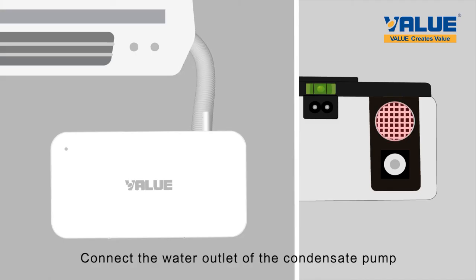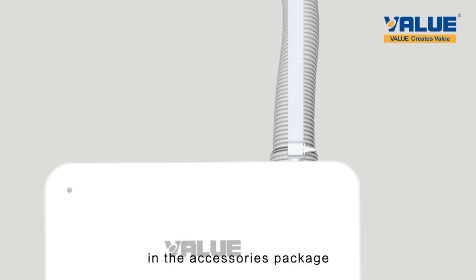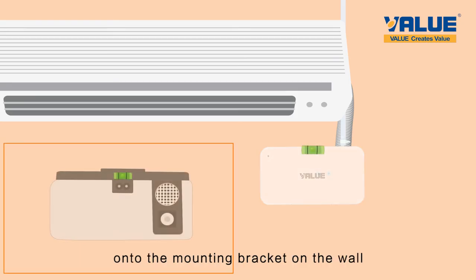Connect the water outlet of the condensate pump to a water pipe of 6 mm inner diameter by 9 mm outer diameter, and fix them with the zip tie in the accessories package. Insert the drain pipe of the air conditioner into the water inlet of the condensate pump. Arrange the water pipe of the water outlet and hang the condensate pump onto the mounting bracket on the wall.